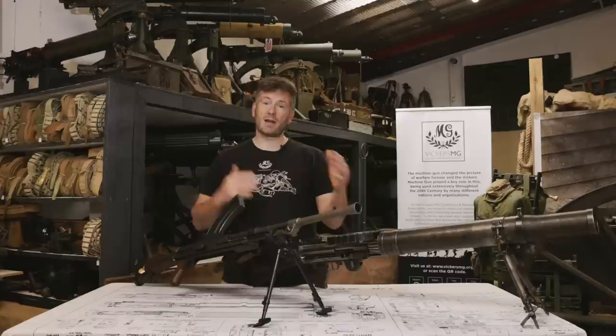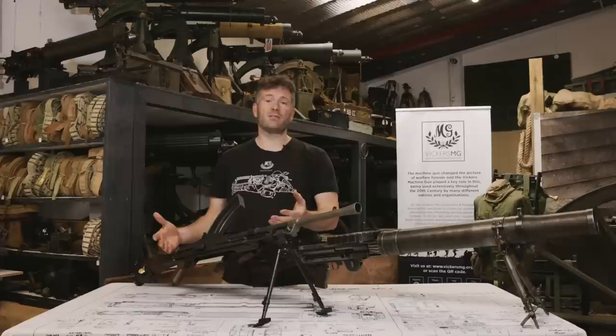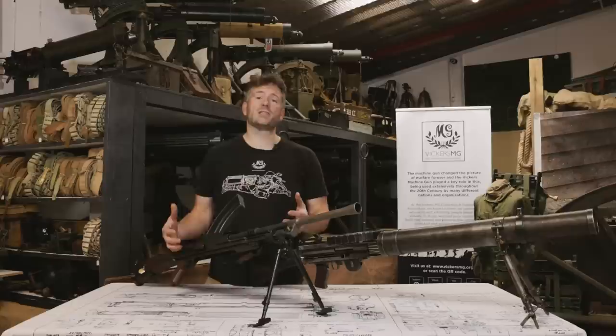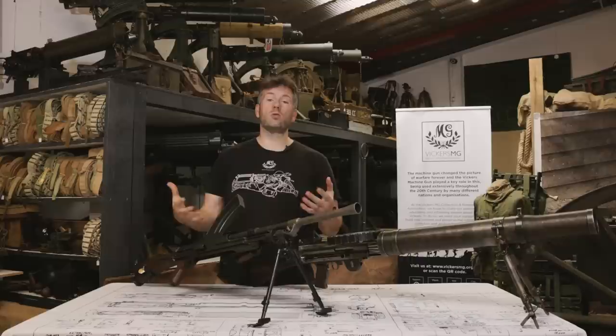The Bren was introduced to replace the Lewis in the 1930s. It was a Czech design from Brno. The British decided to adopt it and build it themselves. The Mark 1, Mark 2, and Mark 3 went through the Second World War and much afterwards — it actually only exited British Army service in 2002. The Bren was the main light machine gun of the British infantry section: effectively one in every eight to ten men would have a Bren. The rest would be supporting with ammunition and magazines. It was also used in an anti-aircraft role and fitted on vehicles, but effectively it was the only automatic firepower in rifle calibre that the infantry section had.